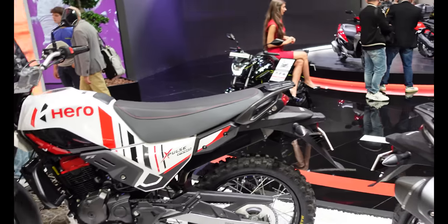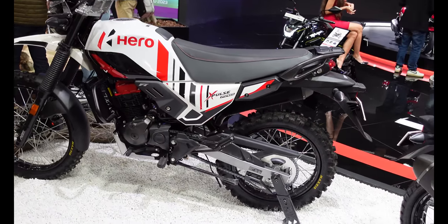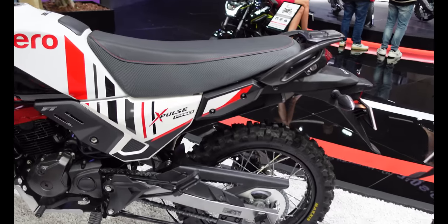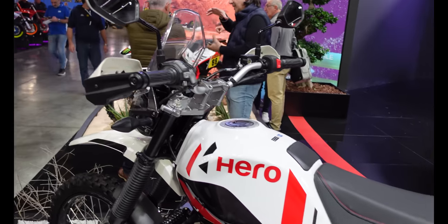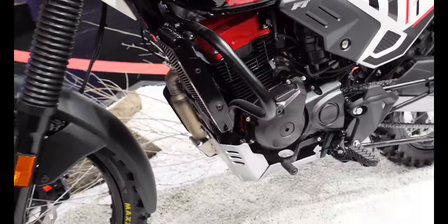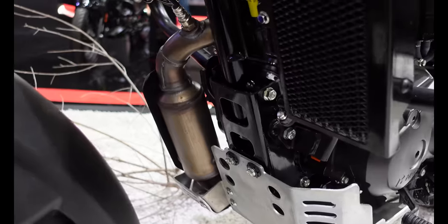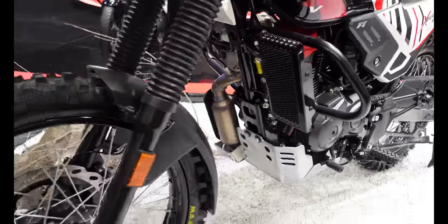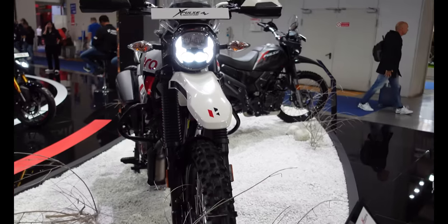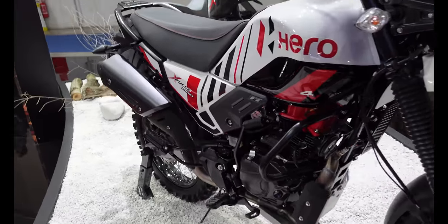What might be of slightly more interest is this one beside it, which is the X-Pulse Pro — a similar bike but with bigger wheels and trail tires. It has slightly more robust handguards and a rather nice red, white, and black paint job. It also comes with an alloy bash guard underneath and a protector for the exhaust on the other side. It's said to be inspired by the Hero Motorsports Rally Bike, which I'll show you in just a moment.